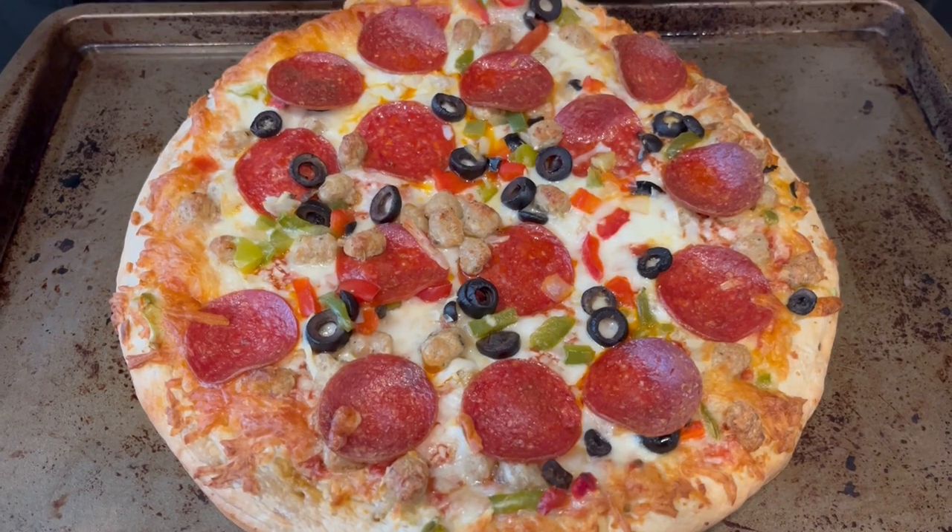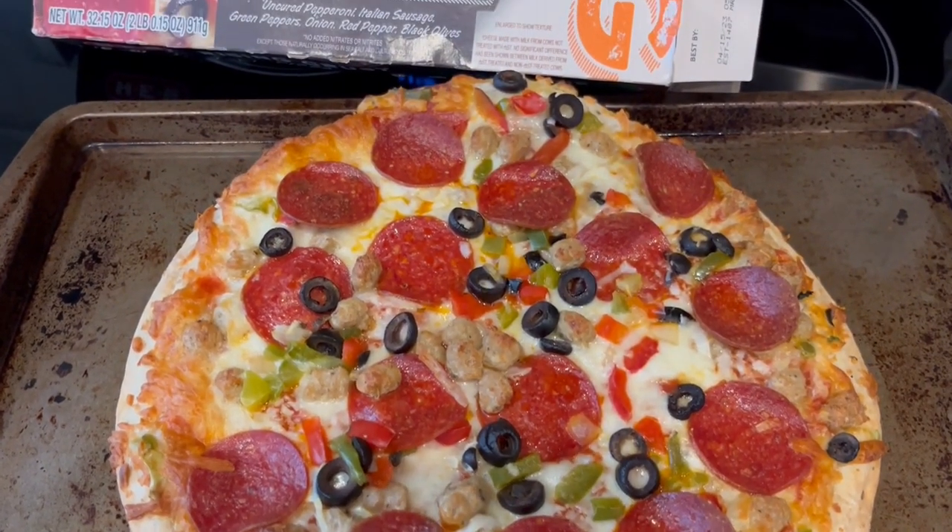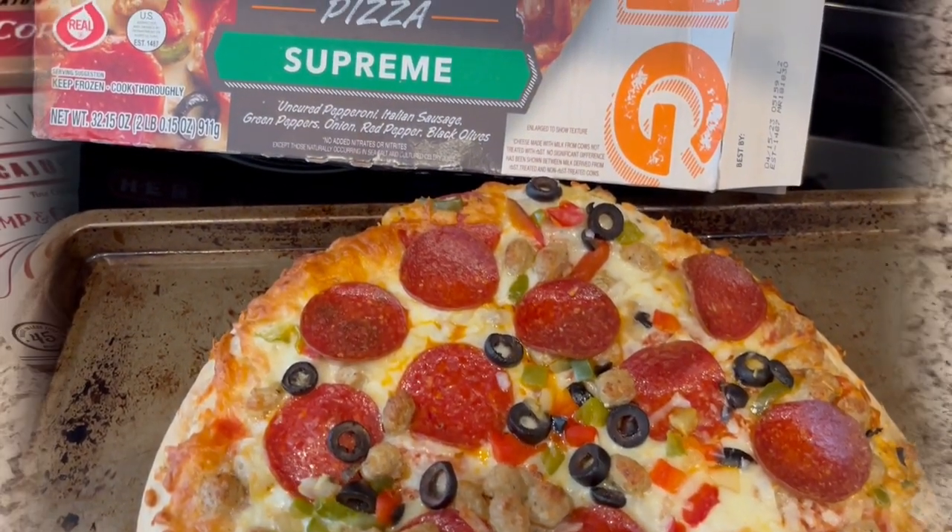I baked it on the oven rack and then I've got it in this pan here to cut up. So this is what we are having for dinner tonight and we will see y'all next time.